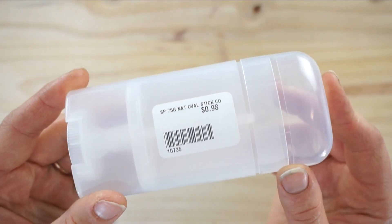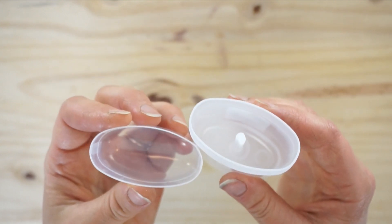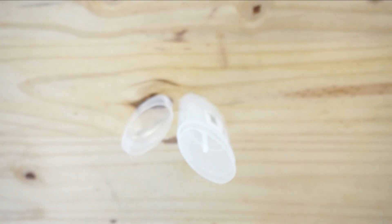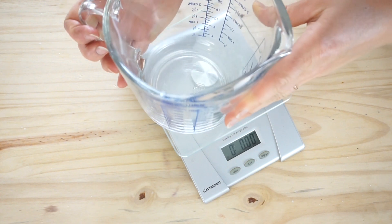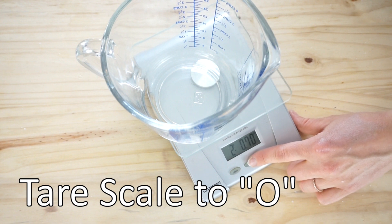Here I'm just using a standard deodorant stick — you can reuse one of your old ones, whatever works for you. We're going to put a heat-safe container on your scale and tare the scale to zero.